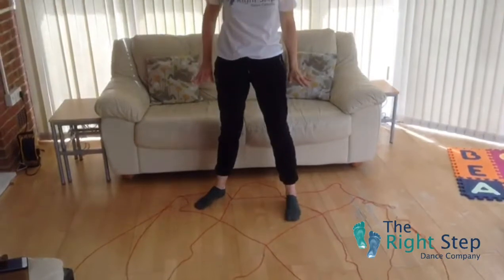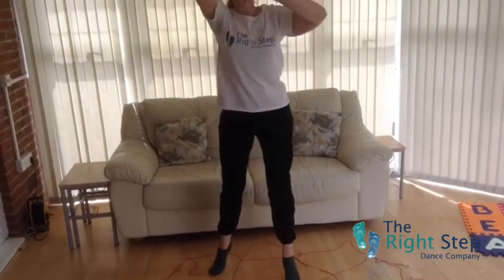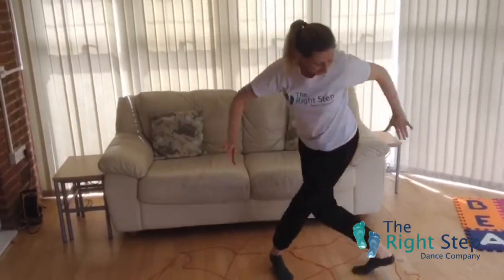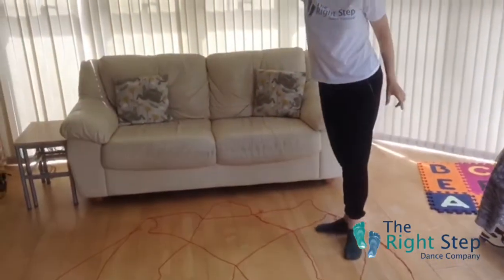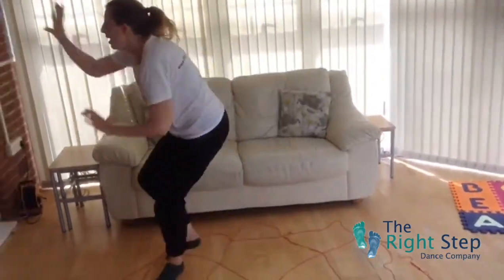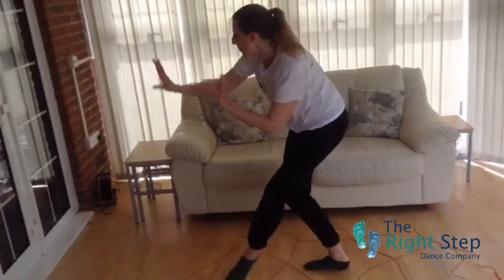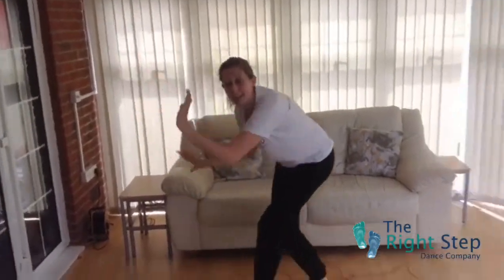Now we're going to climb up and down again — climbing up and down. This time we're going to try and climb up that wall. Here we go. Climb up and climbing down, climbing up and climbing down.